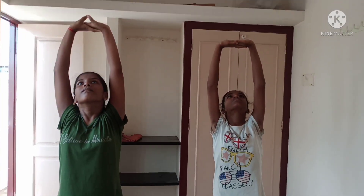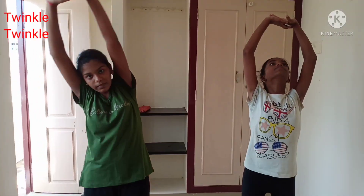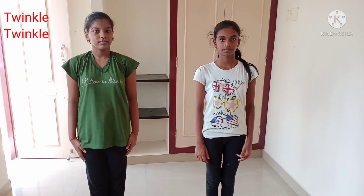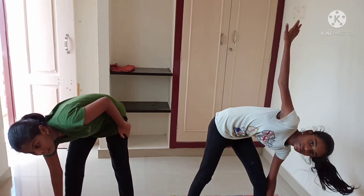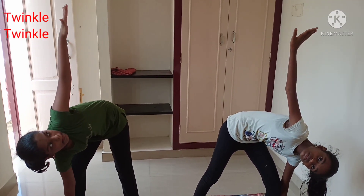First, Vrikshasana — lift your leg and hold hands in position for 30 counts. Do it on both sides. Next, Trikonasana — hold the position for 30 counts on both sides. Next, Virabhadrasana — hold the position for 30 counts.